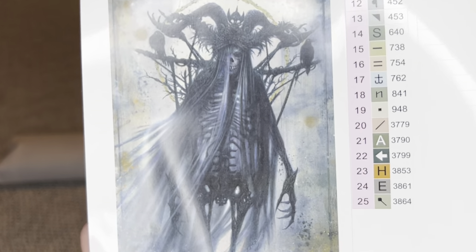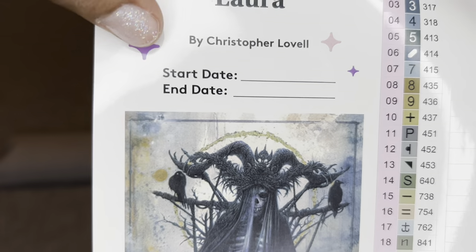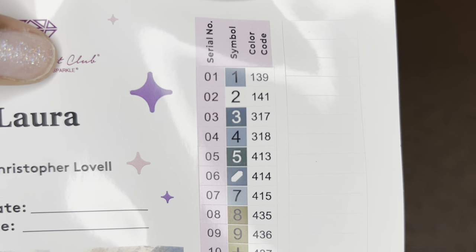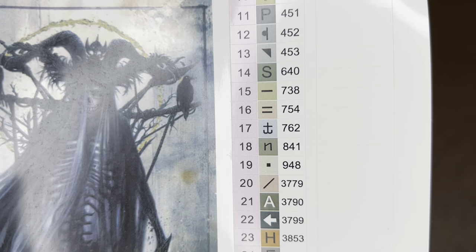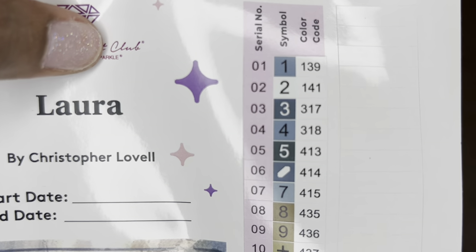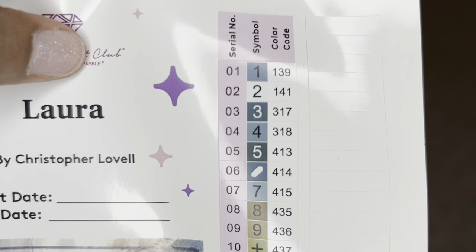Also rolled in your canvas will be a larger sticker sheet — this entire page is a sticker and it's the one I use in my logbook because the image of the art is bigger. You get a start/end date, all the information about your painting, and all your colors and symbols. There are 25 colors in this one with two ABs. With Diamond Art Club, if the number is under 150 it's an aurora borealis diamond — a diamond with an iridescent coating that makes it sparkle more.